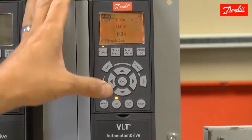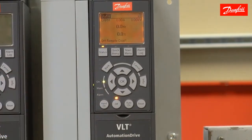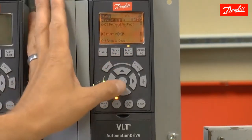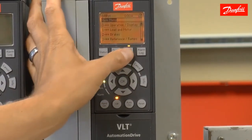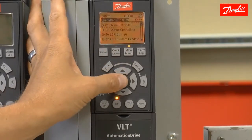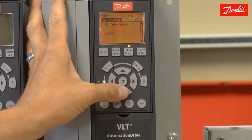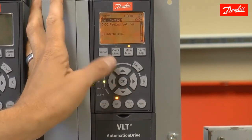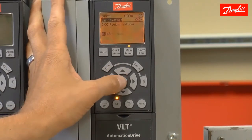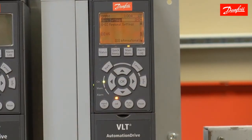Today I'm going to illustrate how to perform a basic startup on the Danfoss VLT automation drive. Using the main menu parameters, I'm going to change parameter 003 by pressing main menu, entering group 0-0, and then using the up and down arrow keys to locate parameter 003. This is the regional settings parameter. I'm going to change it from the default setting of international to U.S., which is going to put the drive in North American defaults.